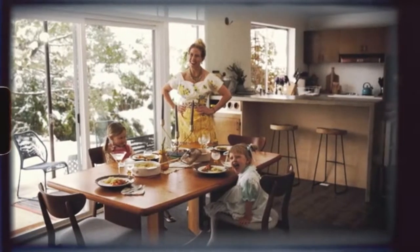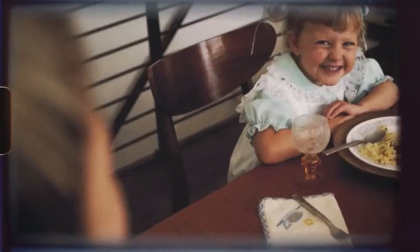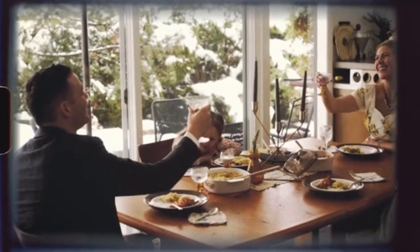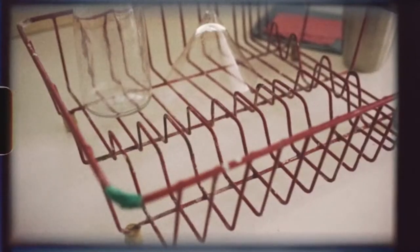Life has changed since the 50s. We no longer source our vegetables from a can, women are portrayed in roles outside the kitchen, and there's an app for everything. So why is the dish rack stuck in the past?